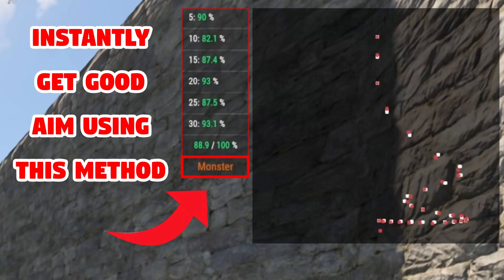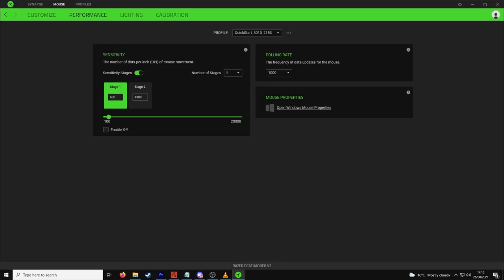How to drastically improve your MP5 spray. Have two different DPI settings on your mouse: one that is your normal DPI and one that is 2.2 times faster than your normal one.